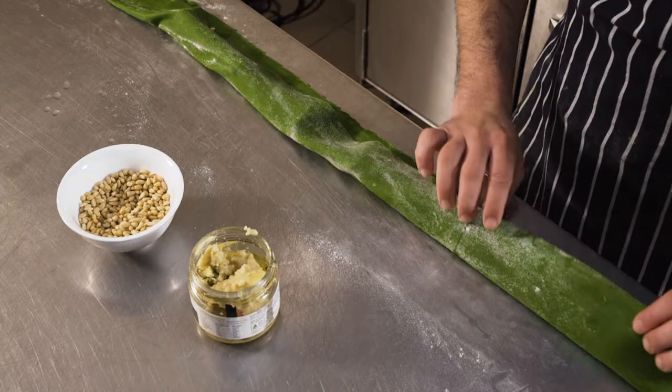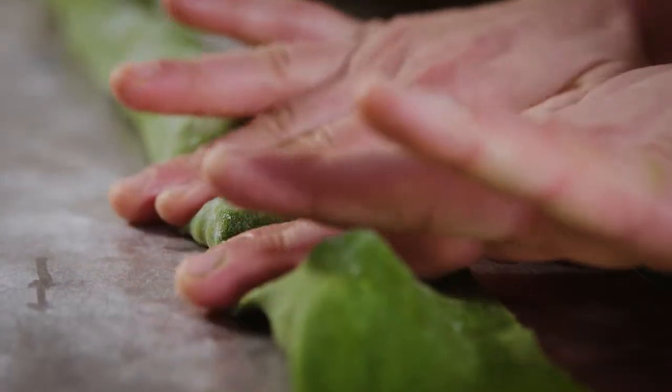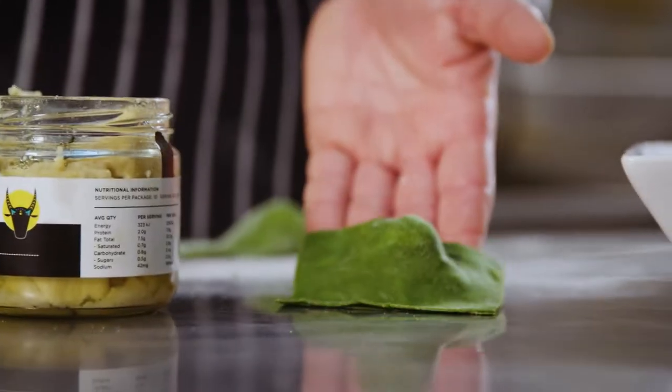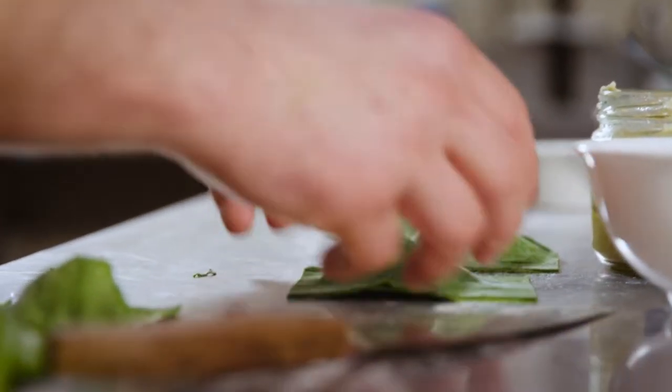Now we fold it over and press down in between all the spaces to seal it, then we slice it into portions. We set these off to the side to dry for a little while before we cook them.